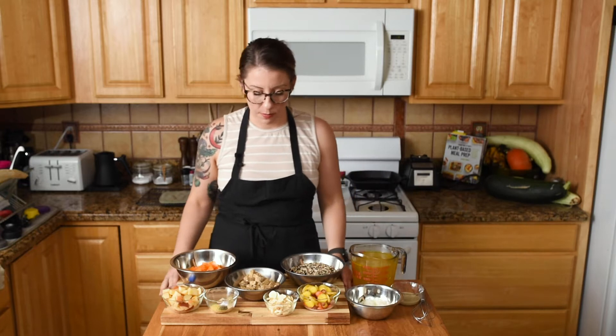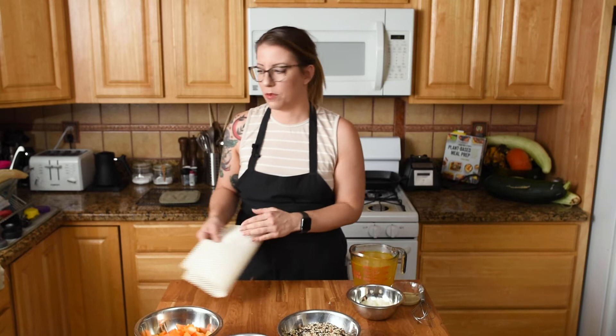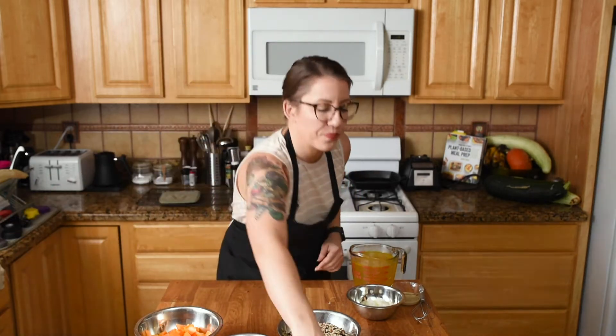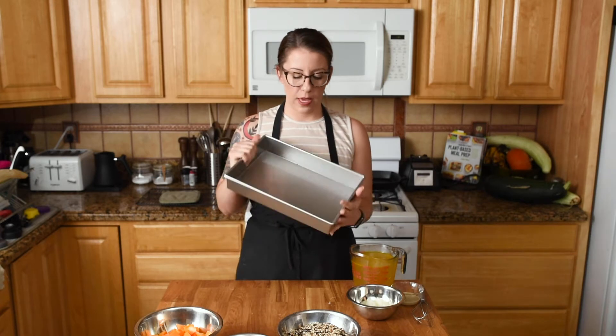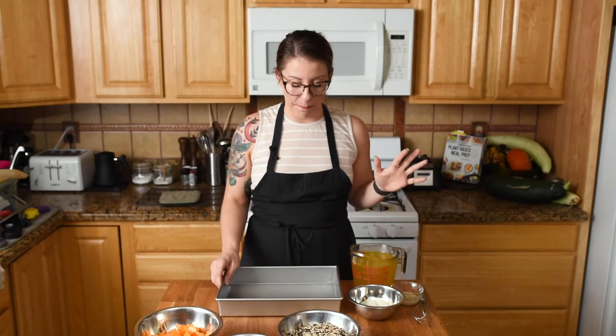And you want hot vegan chicken broth or regular vegetable broth — either is totally fine. You will need a nine by thirteen baking dish or pan — a casserole dish is fine too. Since it's a dump and bake, we're just going to start throwing stuff in there, stir it up, cover it, and bake it. So easy.